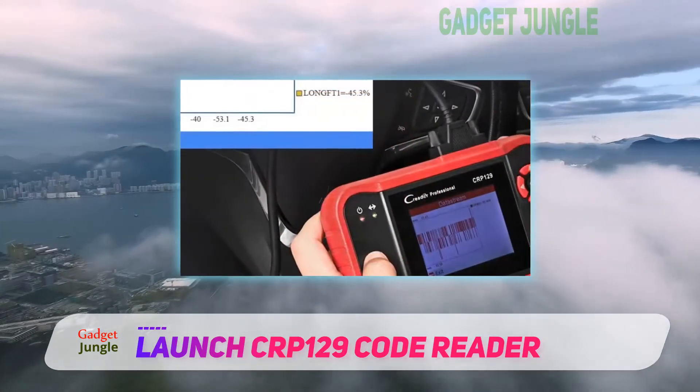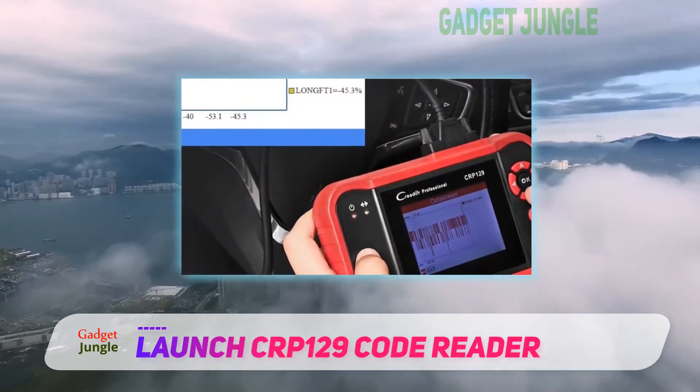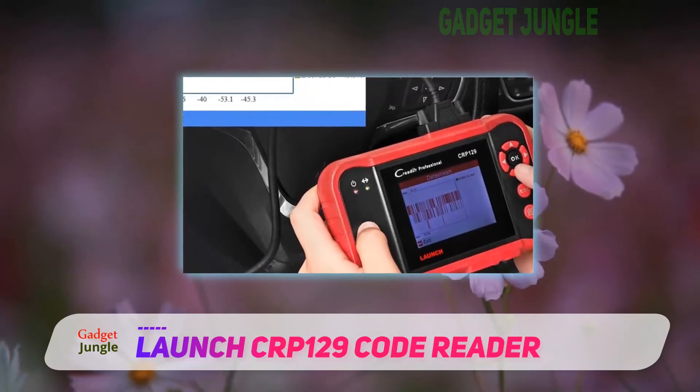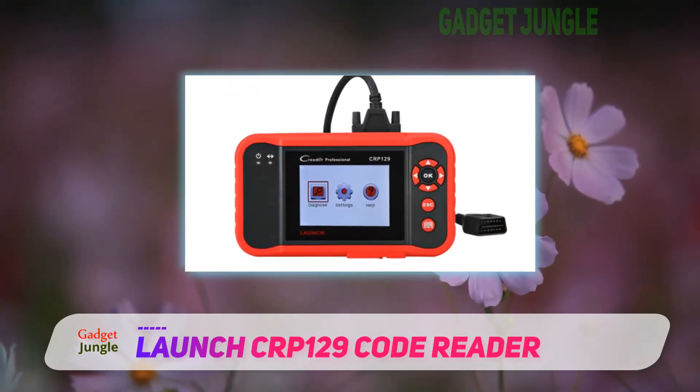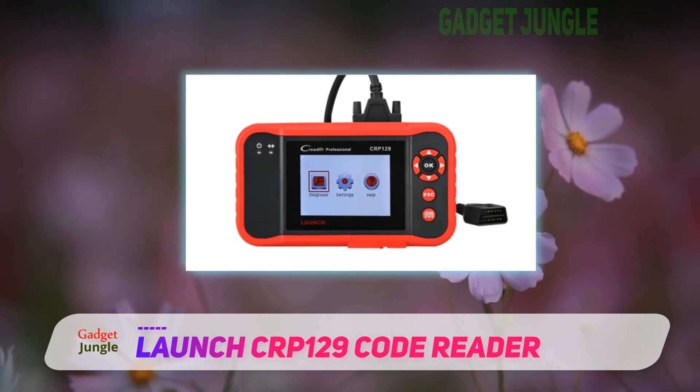It can read and erase trouble codes, and erase the previous settings after setting the steering wheel. The device can also be updated to the latest software to ensure its compatibility with the latest technology.